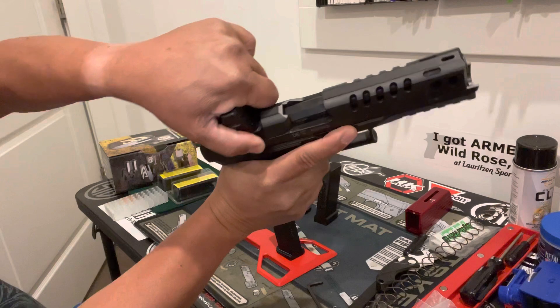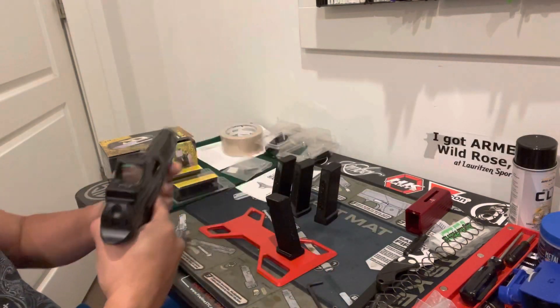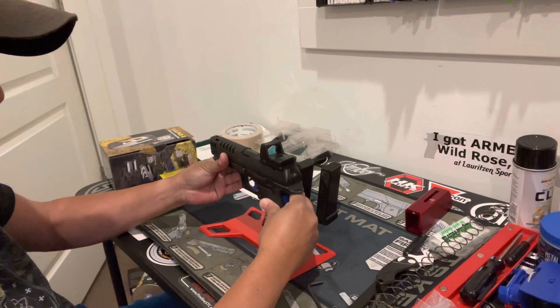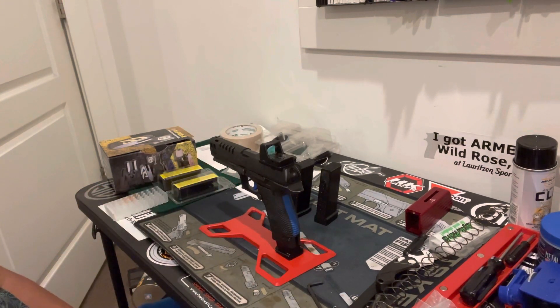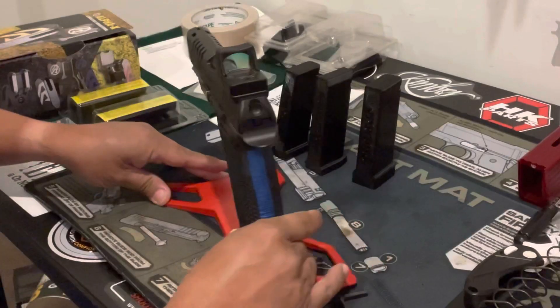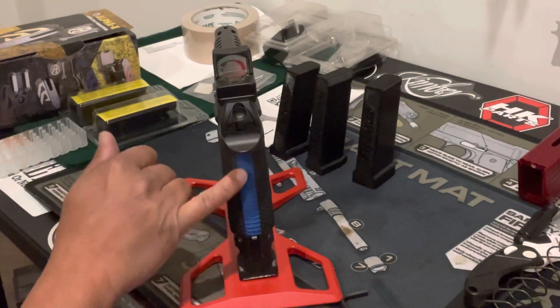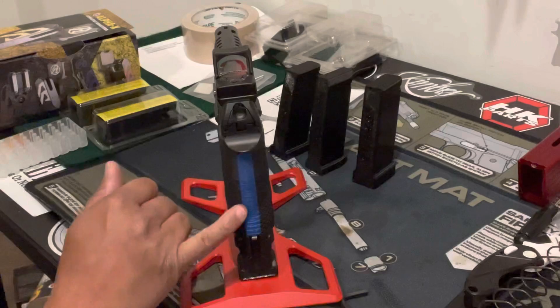First, let's do a safety check. There it is. And I even have my Lok Grips here on this Q5 Match Steel Frame.